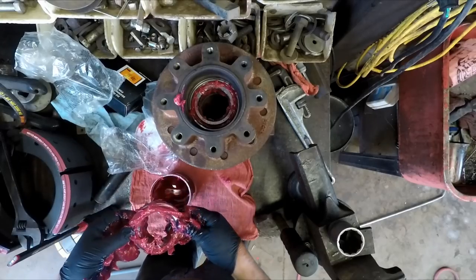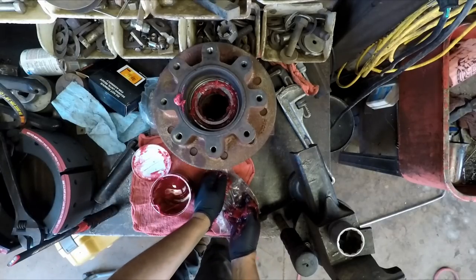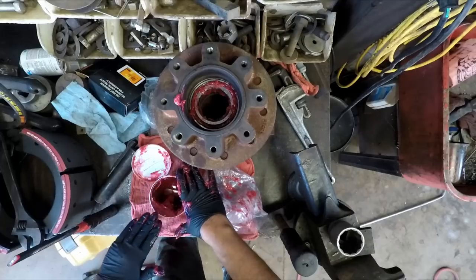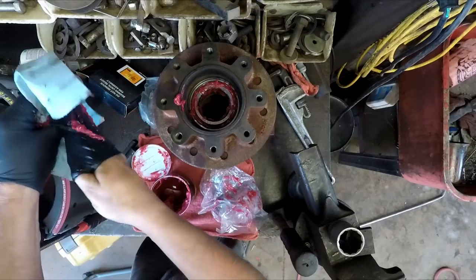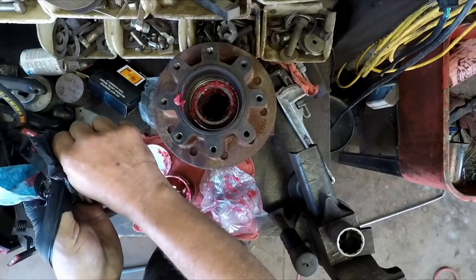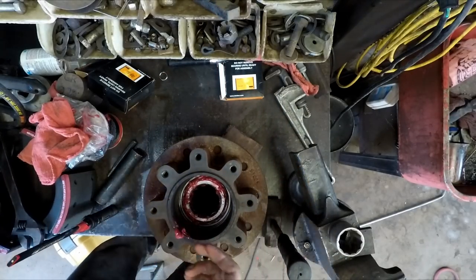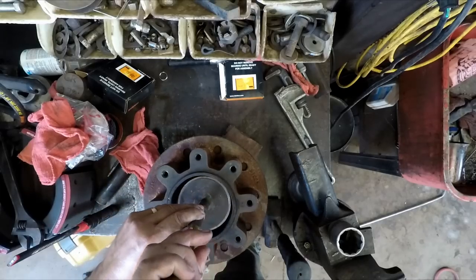We've got plenty of grease on that one. I want to cover that one up. This is going to be a mess. Anyway, a job like this — if I was to hire a shop to do it, I'd be without a trailer probably for more than a week. I'm going to put a little bit of oil in the seal, and this is just a steel plate. I think we're seated.